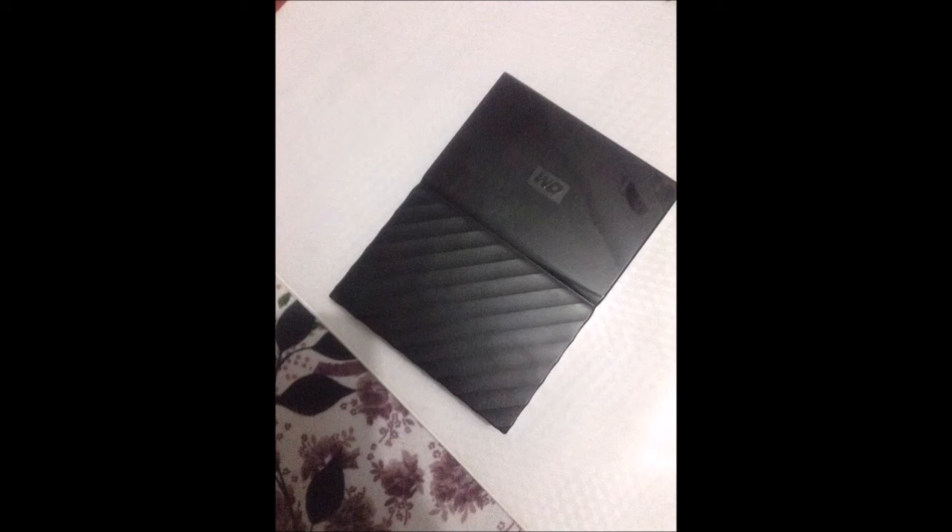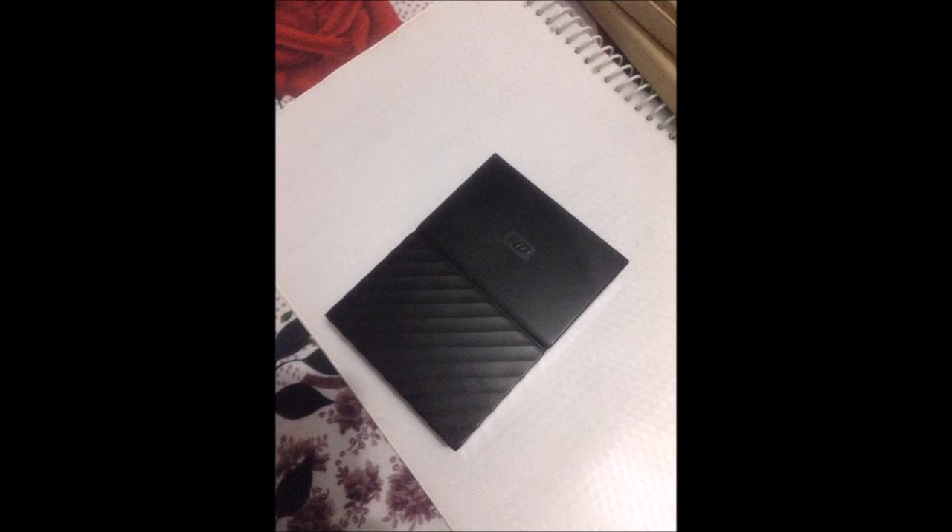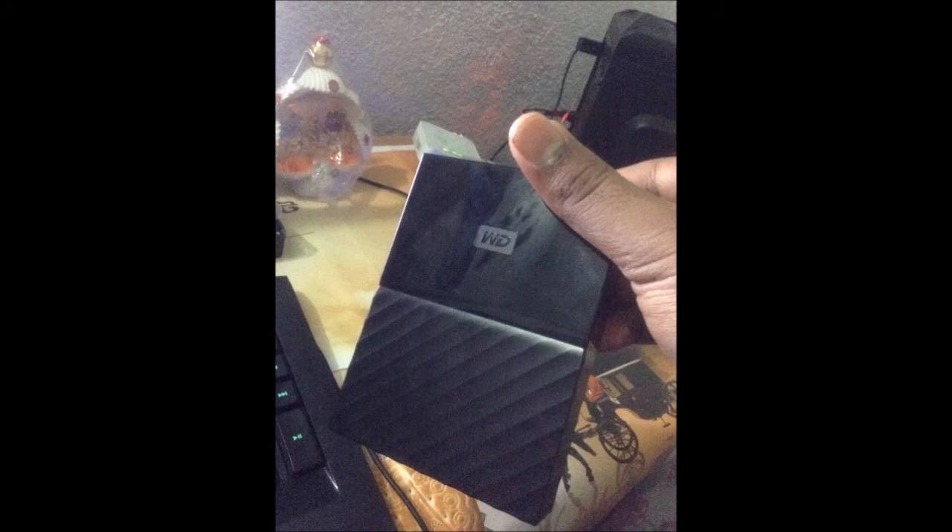I got my warranty registered till 5th of November 2018. This is all — thank you for watching this video, hope it helps you choose your hard drive. Please do subscribe; I know I don't have many subscribers but I hope your support will help me develop more. Thank you for watching, goodbye.